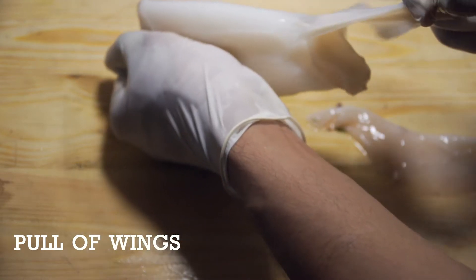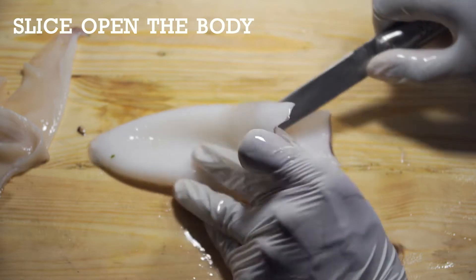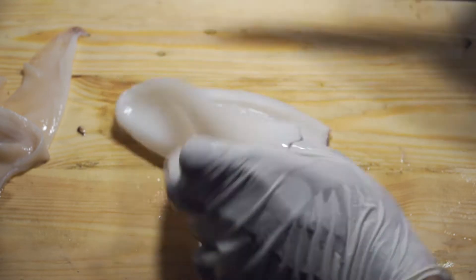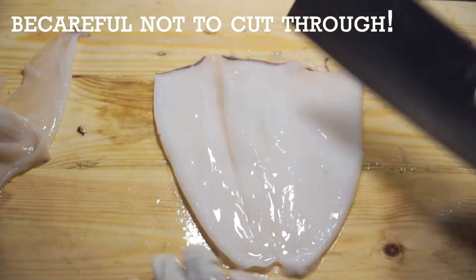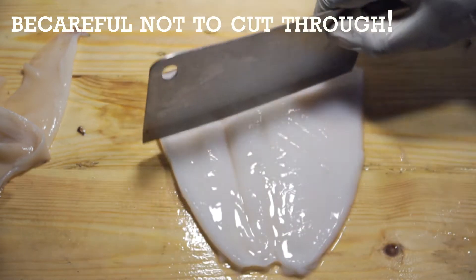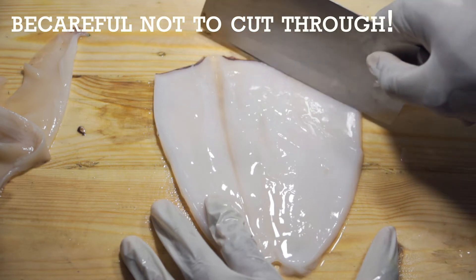Pull off both wings and set aside with the head. Next, slice open the clean cuttlefish body, flatten it out, and make criss-cross cuts on the inside as shown on screen. Do not cut all the way through — cut pretty deep, but not all the way through.